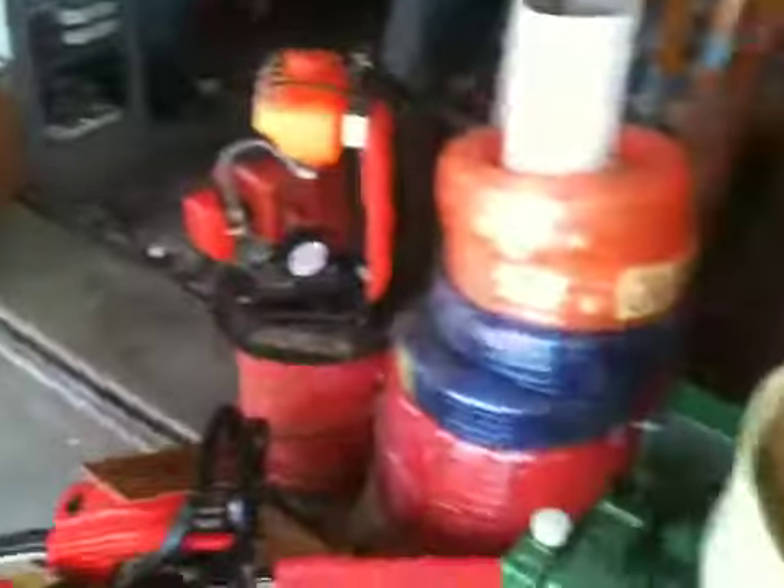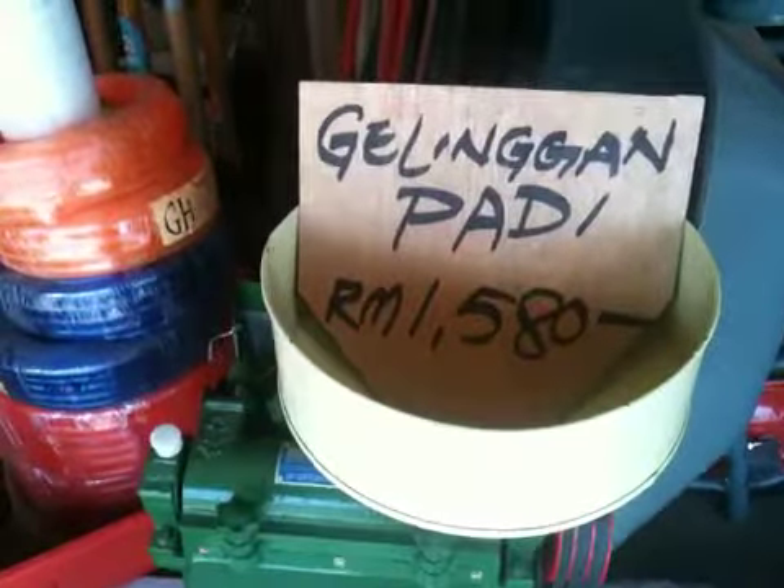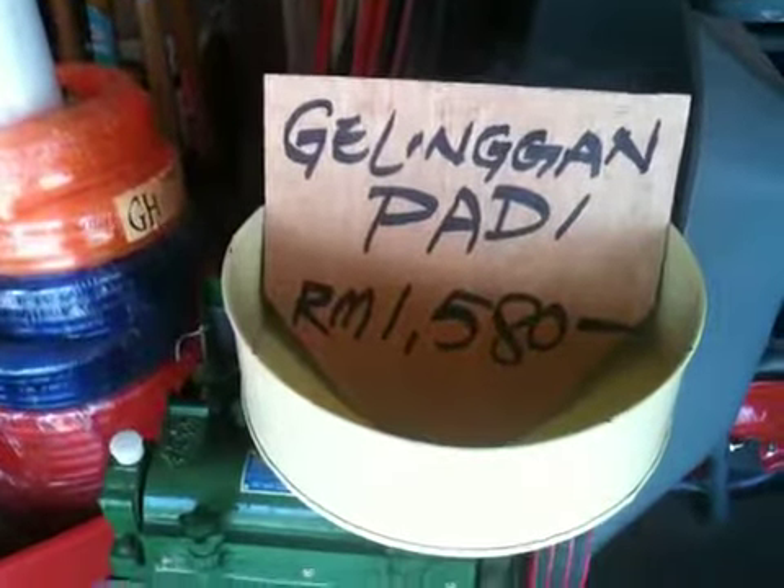And a baby here, I think. Oh, lovely baby. And that's for sale for 500 American dollars.